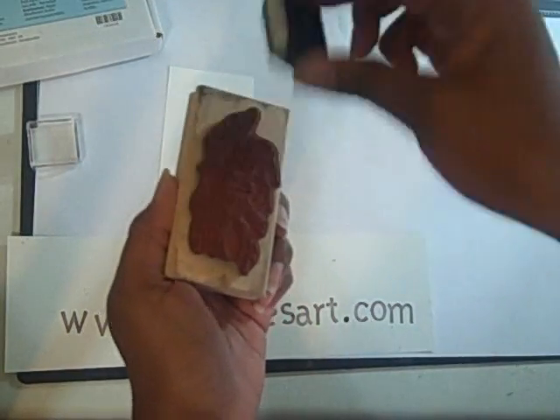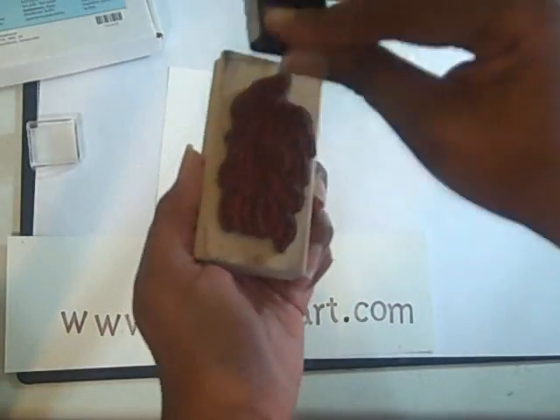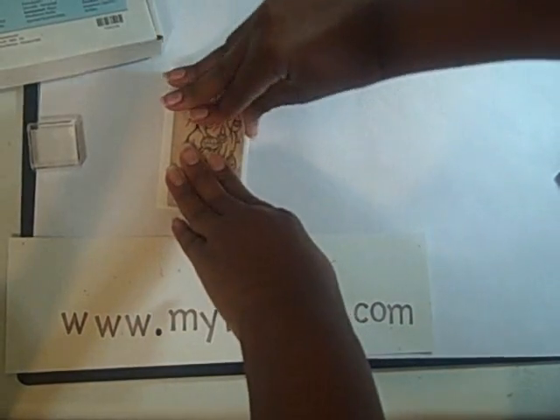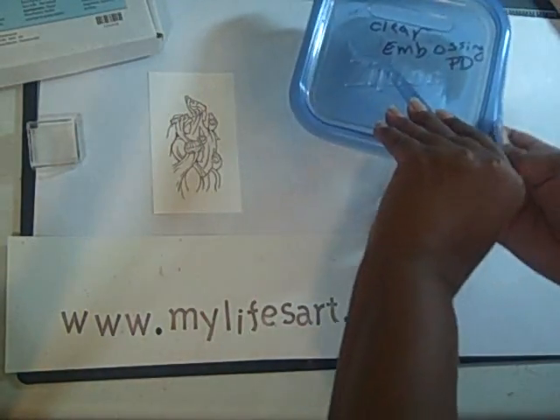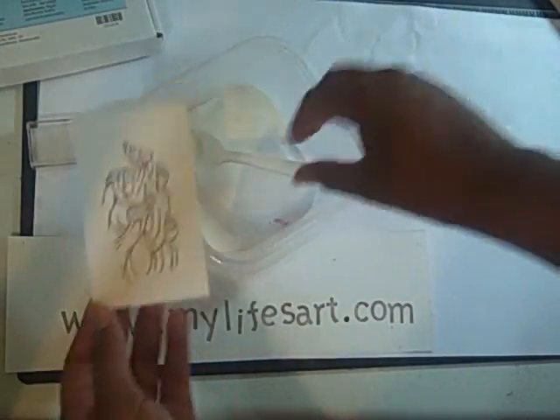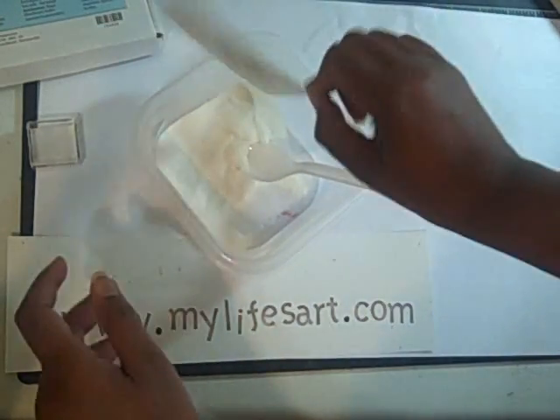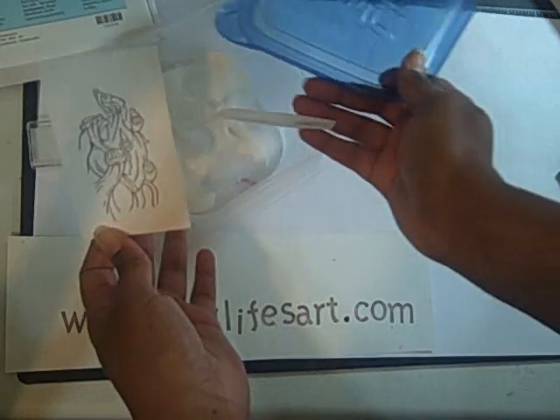I also like the craft spots because they're easier to ink up a large image like this — you can just dab around on it, stamp it down, and press to get a nice image. Because I stamped in Chocolate Chip, I want that color to stay, so I'm going to use my clear embossing powder over it and just tap off the excess.